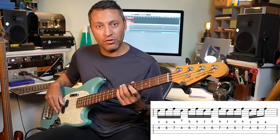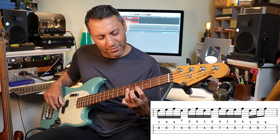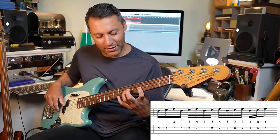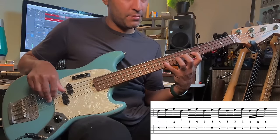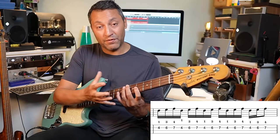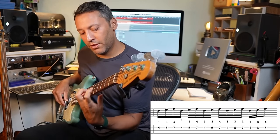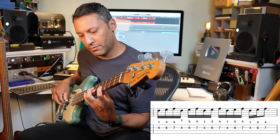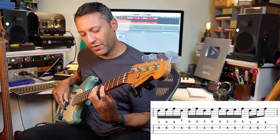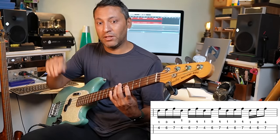No metronome, no drums — I'm just trying to keep everything smooth, trying to avoid accidentally fretting the note wrong. I'm trying to keep the fingers as close to the fretboard as possible; they're quite curled. And this is just going index, middle all the way.